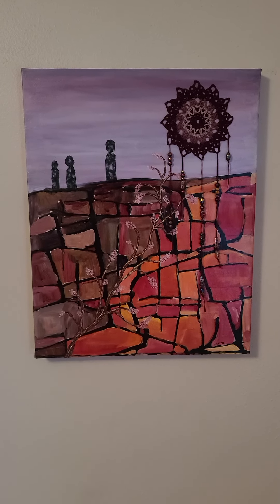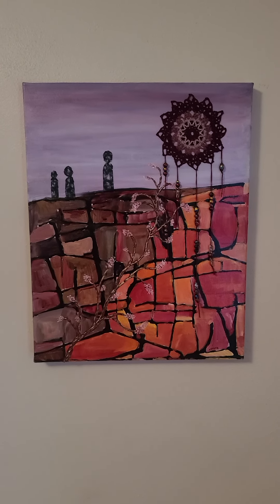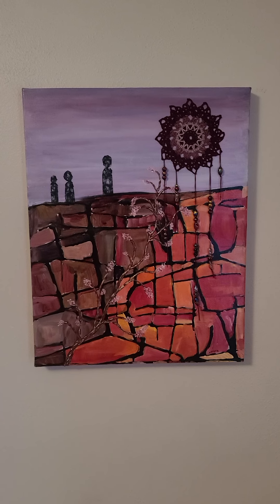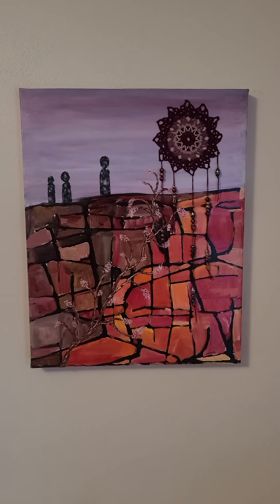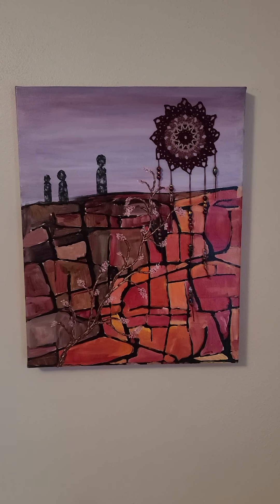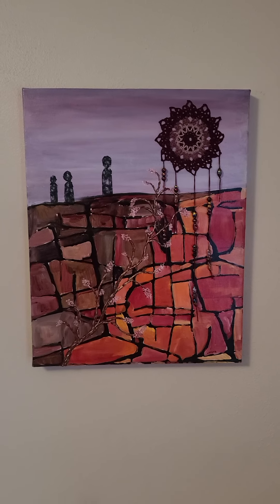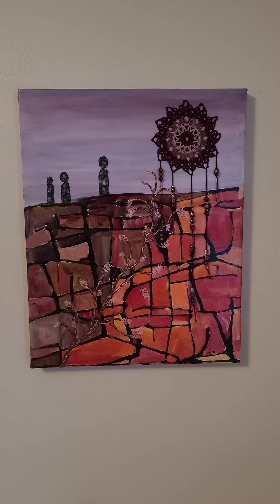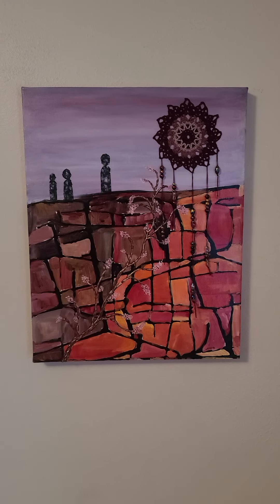This one is called — and I hope I pronounce it right — Salve Regina. This was inspired by the prayer: Hail Holy Queen, Mother of Our Mercy, Our Life, Our Sweetness, Our Hope. To thee do we cry, poor banished children of Eve. To thee do we send up our sighs, mourning and weeping in this valley of tears. Turn then, O most gracious Advocate, thine eyes of mercy toward us, and after this our exile show unto us the blessed fruit of thy womb, Jesus. O Clement, O loving, O sweet Virgin Mary, pray for us O Holy Mother of God, that we may be made worthy of the promises of Christ. Amen.